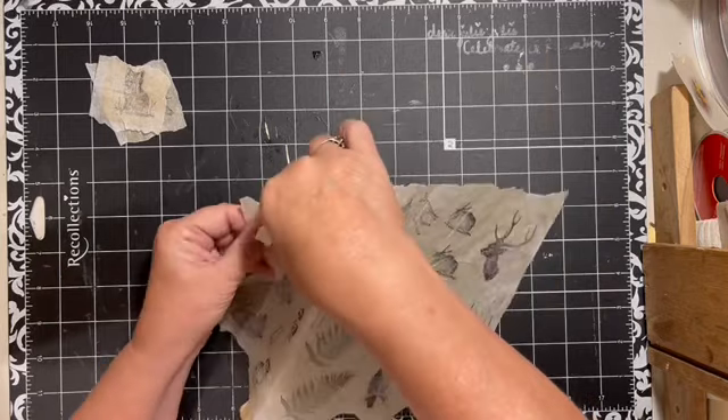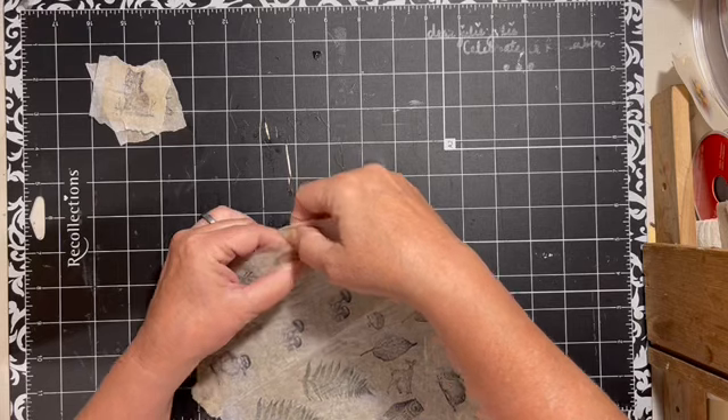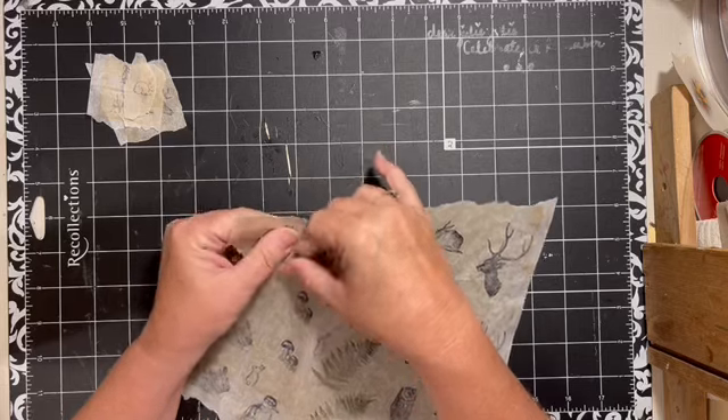We'll come around our rabbit and it is dry. I want at least one of each image.